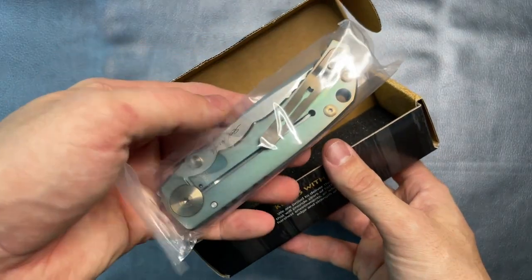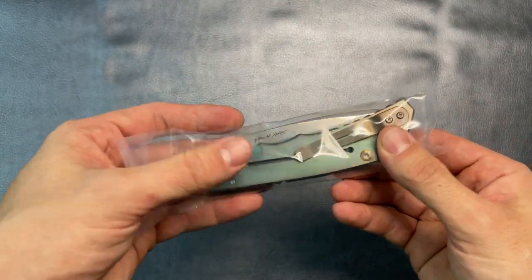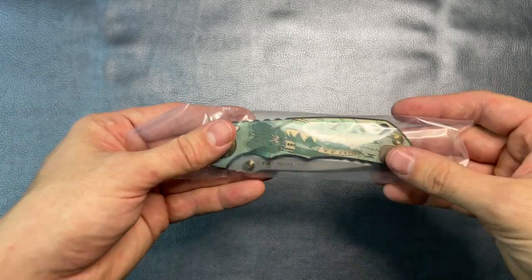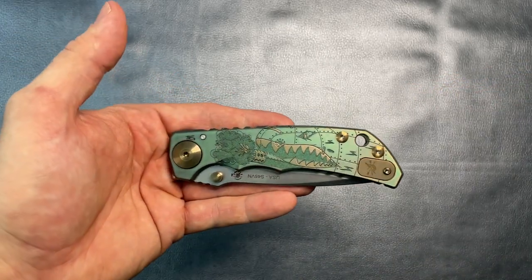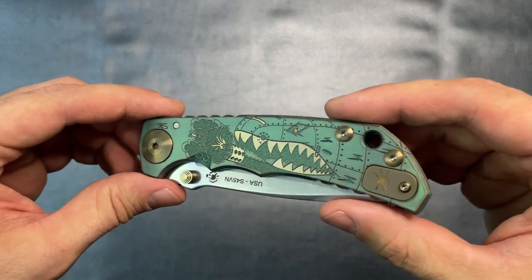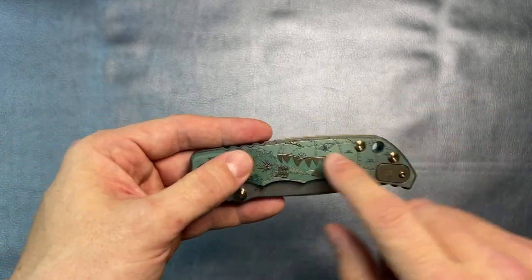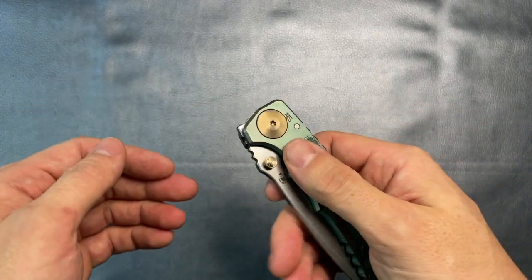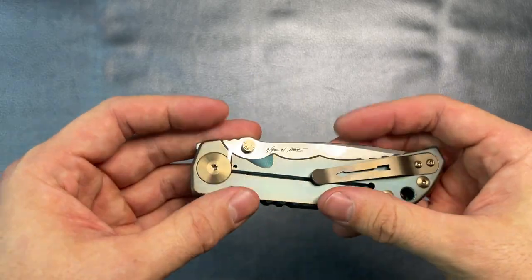Very well protected, just in a nice little plastic sheet. Oh my goodness — look at that, even through the plastic you can already see this thing is going to be impressive. Wow. Look at that anodization. And it's actually textured — I wasn't sure how textured it was going to be, but it's textured enough where it provides some grip on an otherwise pretty slippery surface — just this smooth titanium.